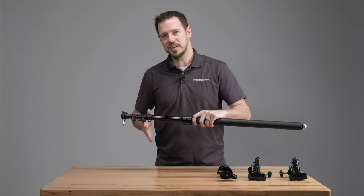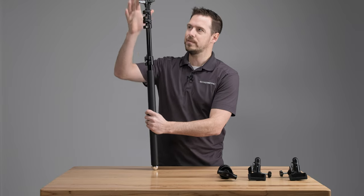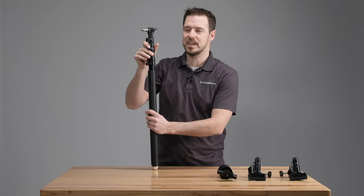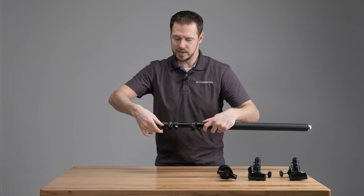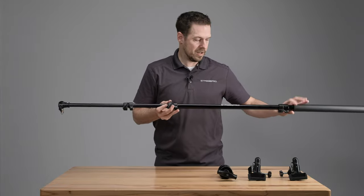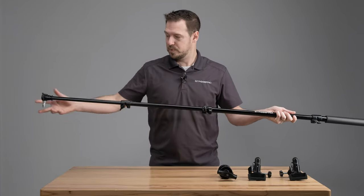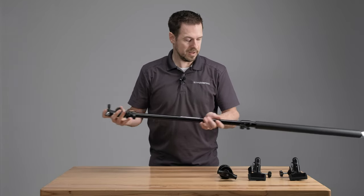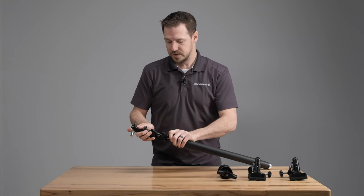When we're using it horizontally, the air cushion doesn't really matter, but because this is a three-in-one, we could be hand-holding this with a strobe or something up top, and having that air cushion is going to save your fingers. We've got three sections — if we loosen those off, they'll all extend out and we have a ton of length. The air is compressing out as we collapse it, and that's just a really nice feature to have.